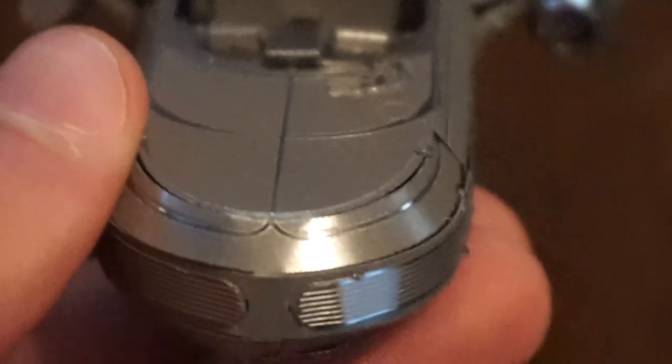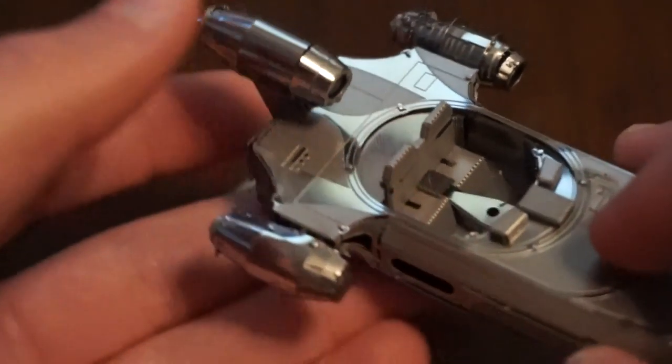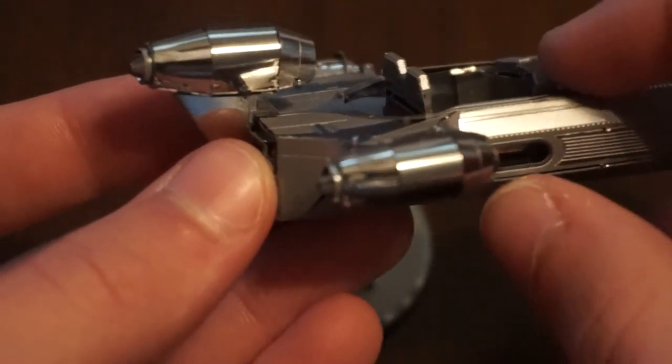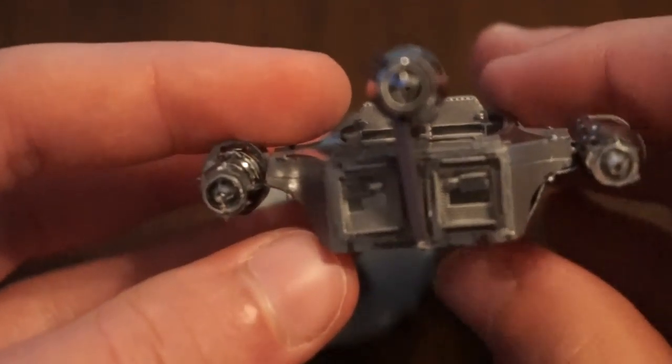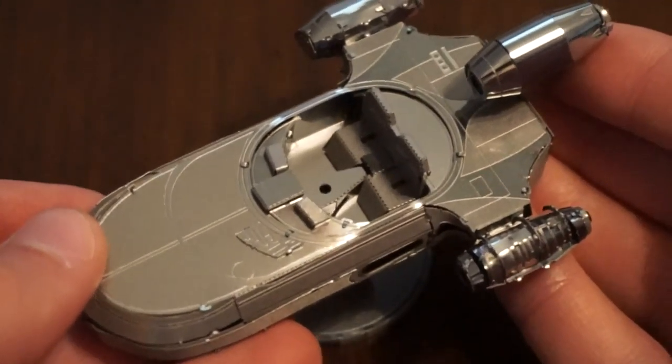But as I said, it's a very detailed model. I think this one was probably the best looking one there. They had a couple X-Wings and TIE Fighters and all just generic Star Wars ships and vehicles, but I do believe this was the best looking one, and it's my favorite Star Wars ship.